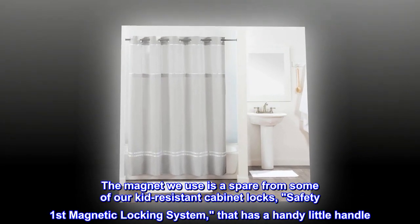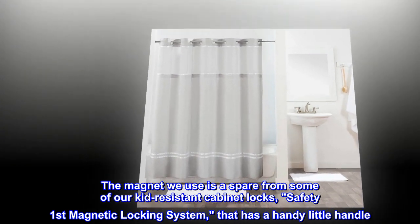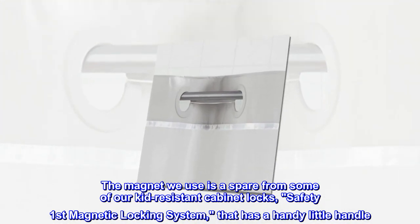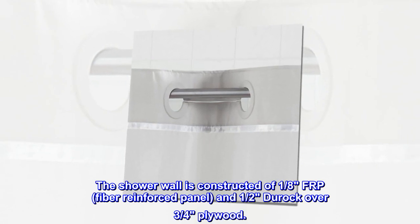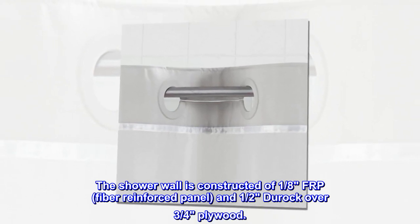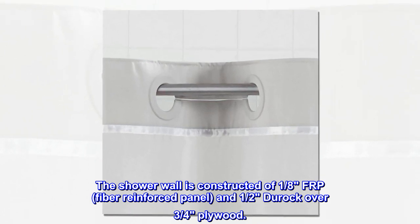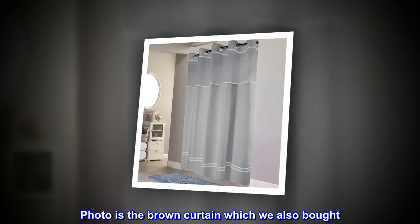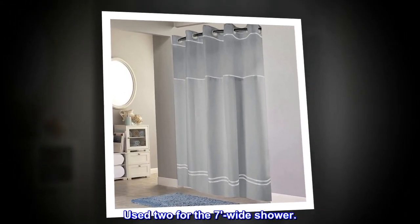The magnet we use is a spare from some of our kid-resistant cabinet locks — Safety First magnetic locking system — that has a handy little handle. The shower wall is constructed of 1/8 FRP (fiber-reinforced panel) and 1/2 Durock over 3/4 plywood. The photo is the brown curtain, which we also bought. Used two for the 7-foot-wide shower.